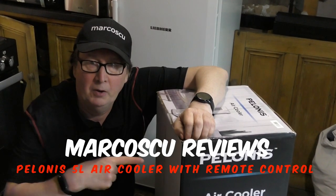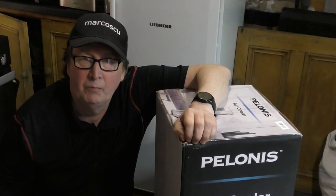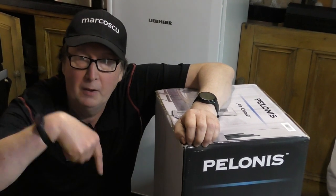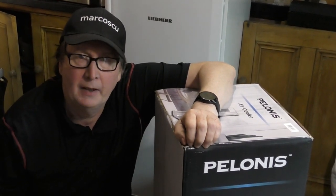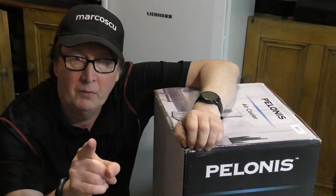Today in the box is the Polonis 5 litre evaporative air cooler. Let's give it a go, but first be sure to check my full review below and to press like and subscribe. Many thanks and let's get on with it.